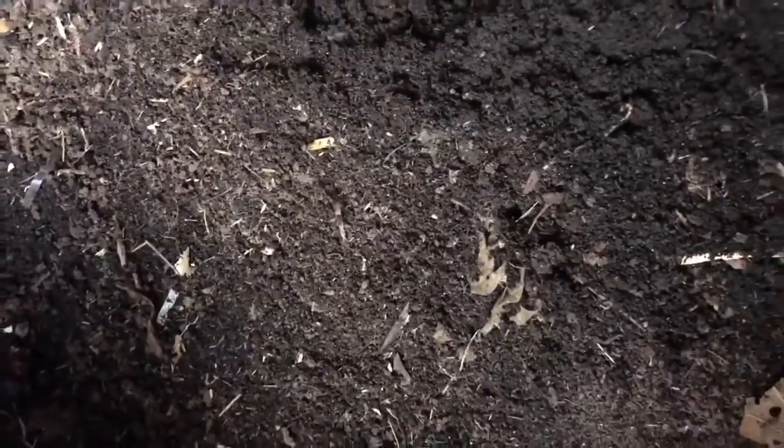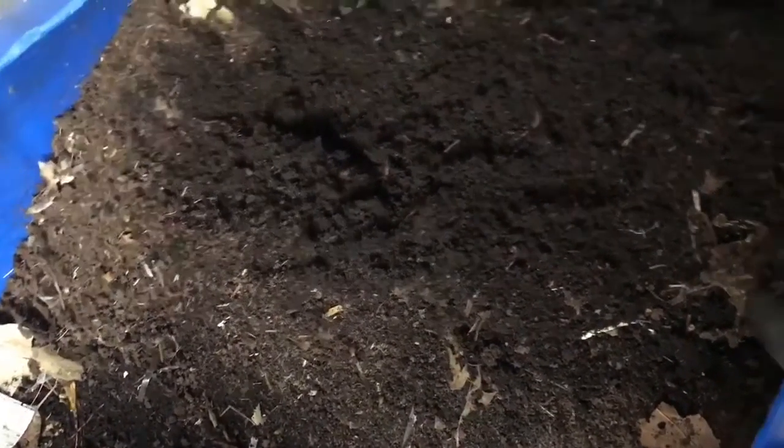But this one is ready, so I'm going to take this one and use it in my garden. I still have some worms in here. I gave them enough time to move but they didn't move. So I might end up using them in my garden, or I could sieve it to get the worms out.